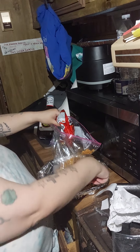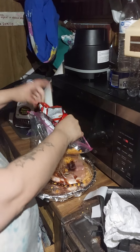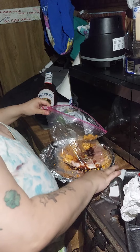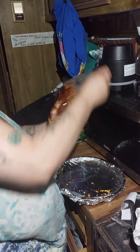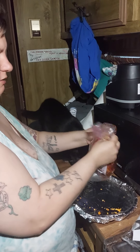Just as a reminder of what we're doing: pork rinds on the bottom, Doritos broken up on top, and honey barbecue sauce. Close the bag like this and shake it up to get the coating all over your meat.